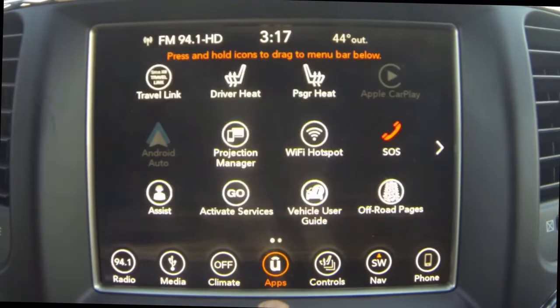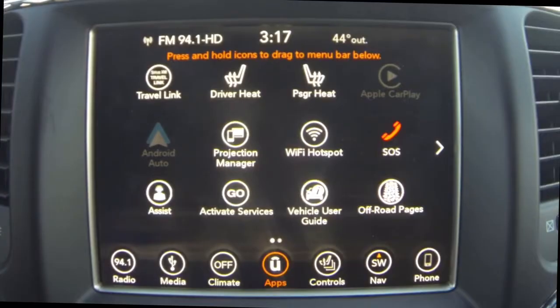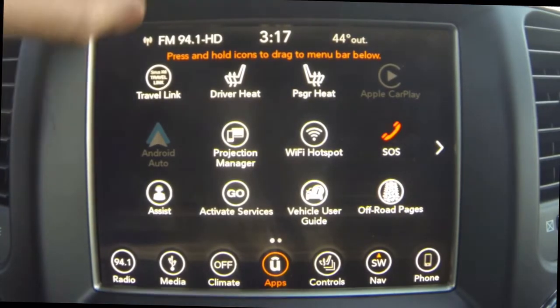Now if you would like for me to do a complete review on the 8.4 Uconnect radio on the new Jeep Wrangler, there's a voting poll up here in the top right corner. Just click yes or no.